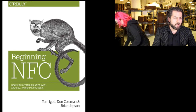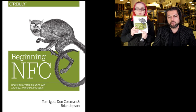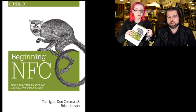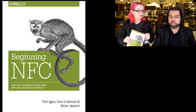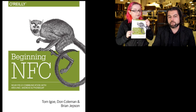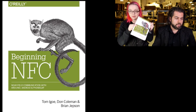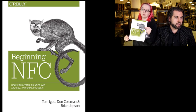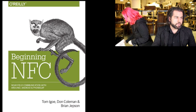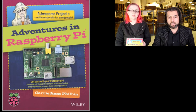Also, this is the one I was looking forward to — Beginning NFC. I know Tom Igo and Brian Jepsen. Tom Igo is one of the founding members of Arduino; Brian Jepsen is senior editor at Maker Media, and they spent a long time on this book. This is the book for NFC. It covers our NFC shield and breakout. They chose Adafruit stuff because it was easy to write about, and it's the only working NFC stuff out there.